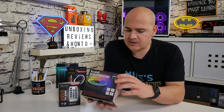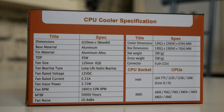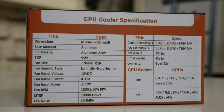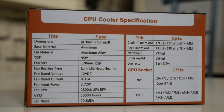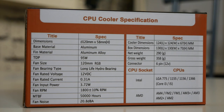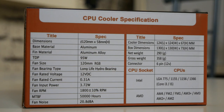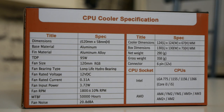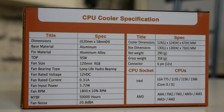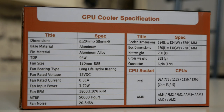So let's take a quick look at some of the specs. Dimensions: it's a 120mm cooler and the height is 58mm. The base material is aluminium. TDP is 95 watts and the fan size is 120mm, also RGB, with a long-life hydro bearing. The rated voltage is 12V DC and the fan's maximum RPM is 1,800, give or take 10% either way. The MTBF is 50,000 hours and the fan noise is rated at about 21 decibels. Pretty decent specs all in all.